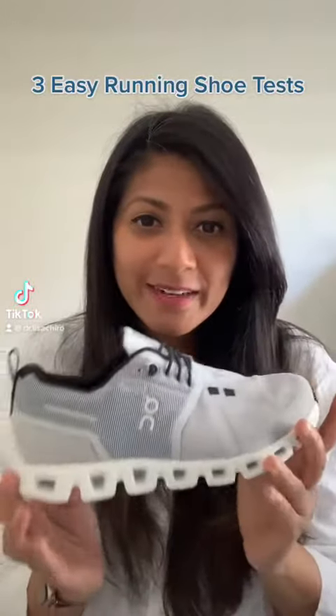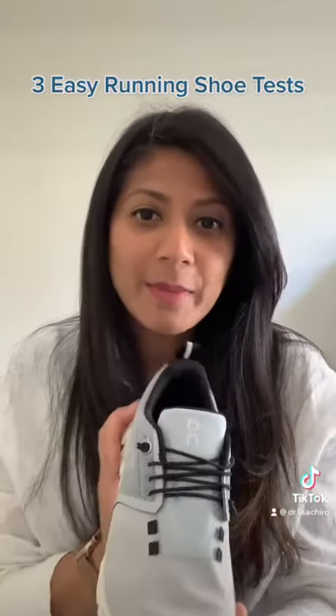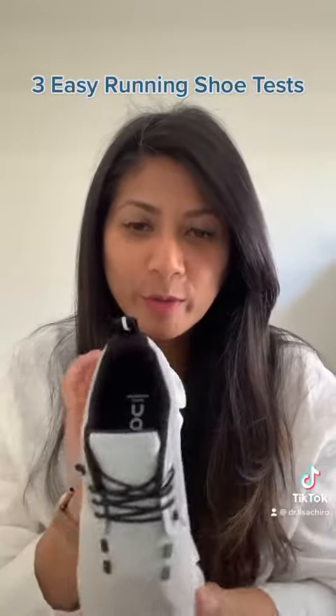Hey guys! So I'm testing out a new pair of shoes. This is the OnCloud 5. I like them because they are lightweight and they are waterproof.